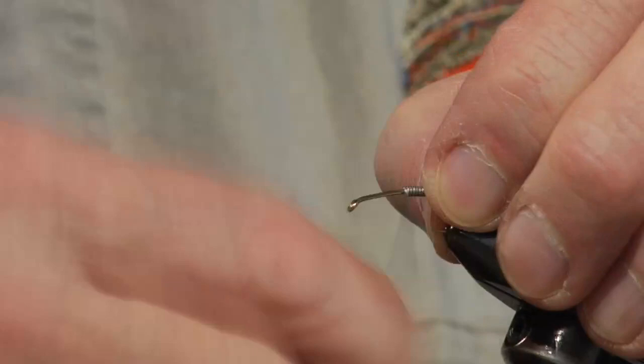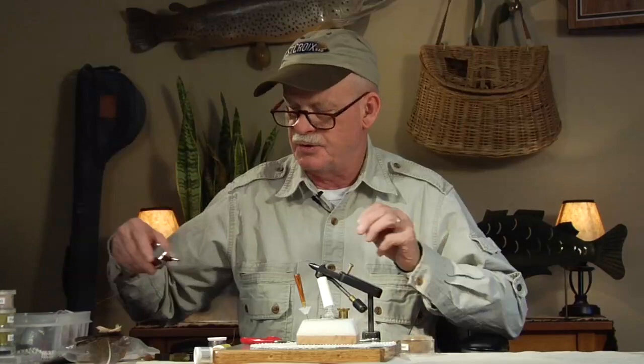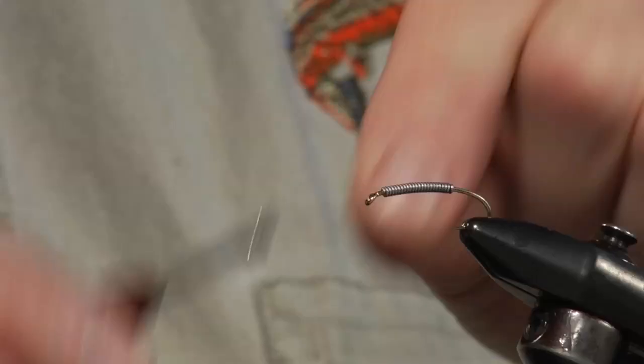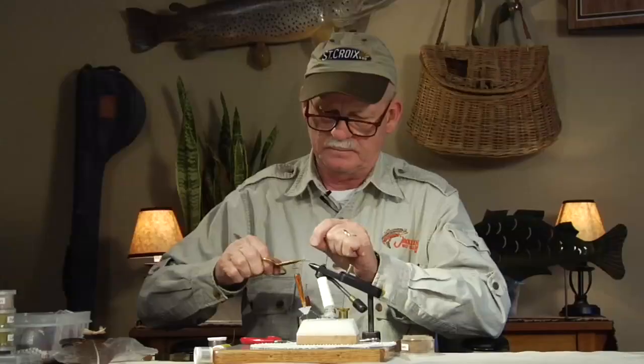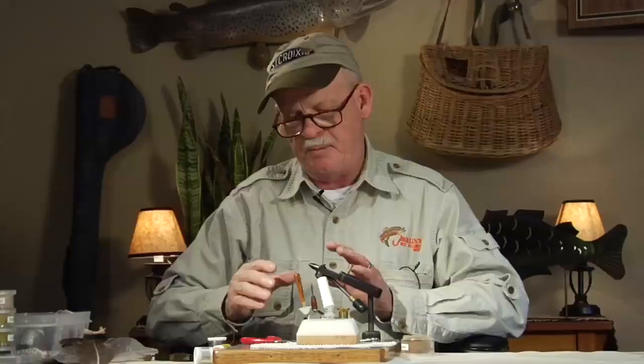I'm going to weight it. I like to weight my flies — I don't like to use split shot, but I will use split shot if I have to get down, no question. But I'd rather not, so I weight all my flies fairly well with either lead or lead substitute, some kind of wire to get it some weight. I'm going to use a 3-ought thread — a new Wapsy thread in a rusty brown color.